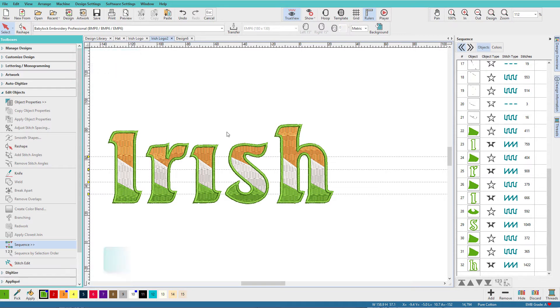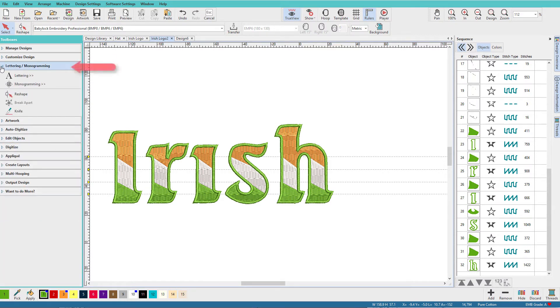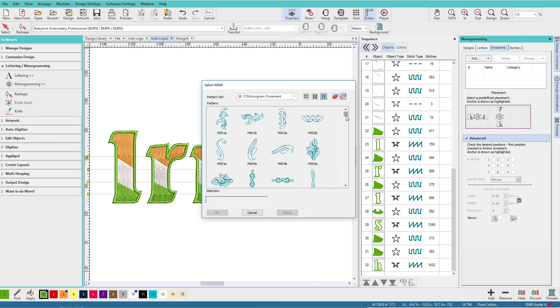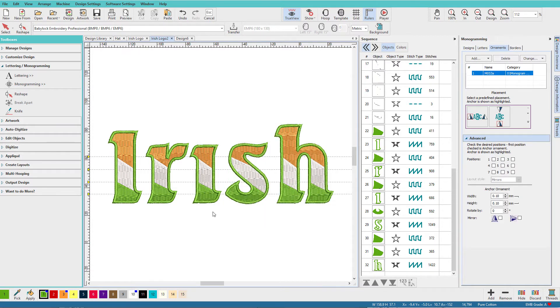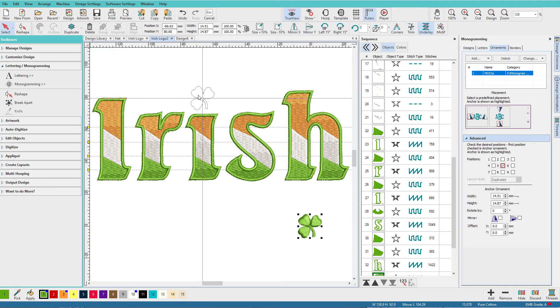Now we want to get that shamrock to place over the I — we don't even have to digitize it, we just have to find it. Go to the lettering and monogramming toolbox, click on monogramming, click on ornaments, add an ornament from motif. It's in the library near the bottom — select it, click OK, select a middle position. Press zero on the keyboard to zoom out, move it up, and it's just about the right size.